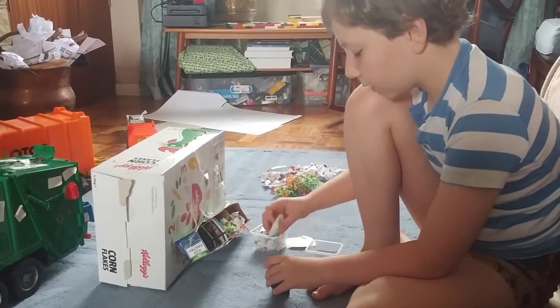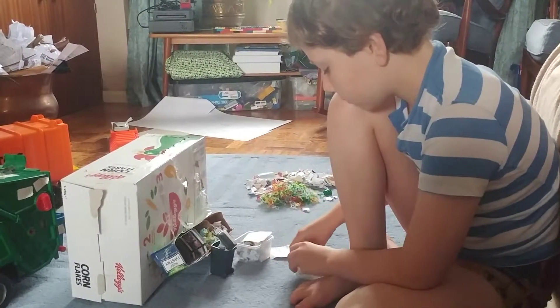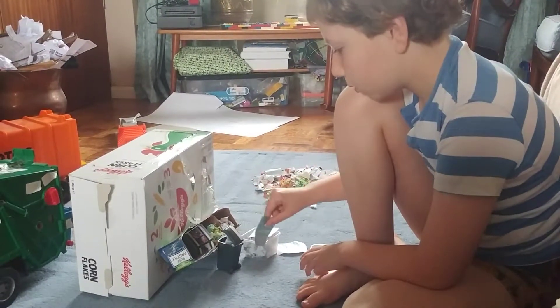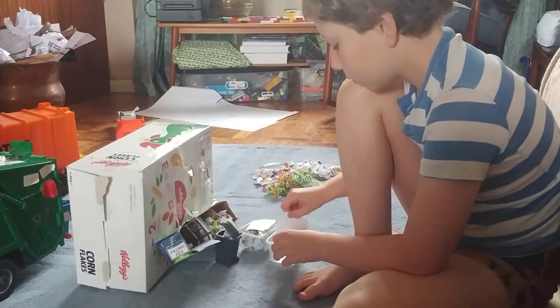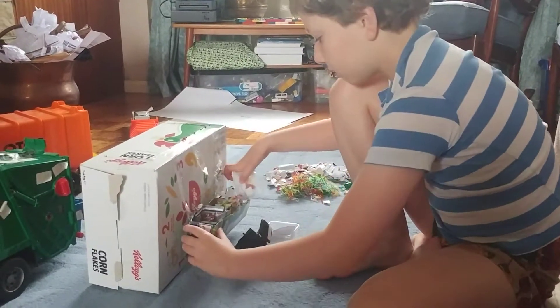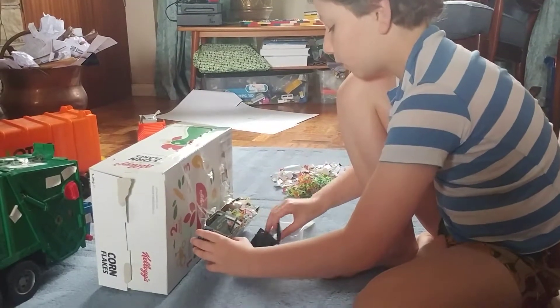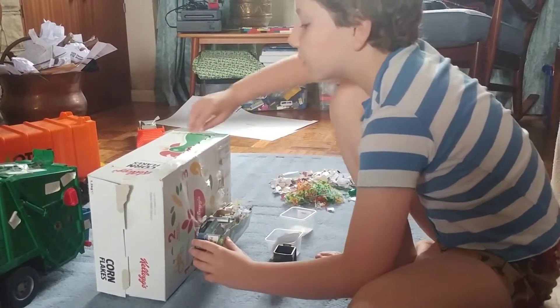Let's chuck all that in there. That one can go in the back. Let's put that up like that - that'll still go up. Can empty those bits into there.